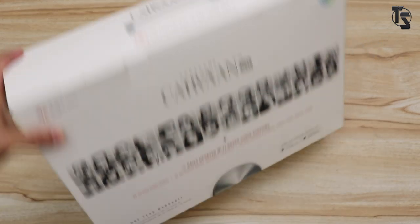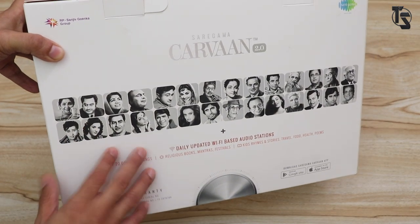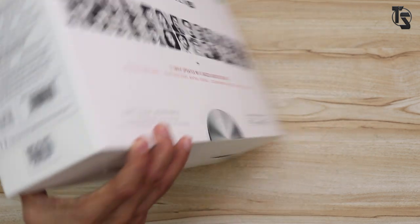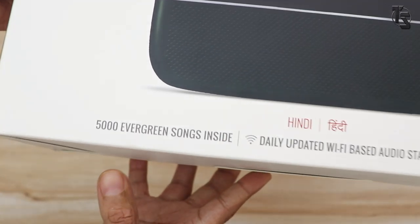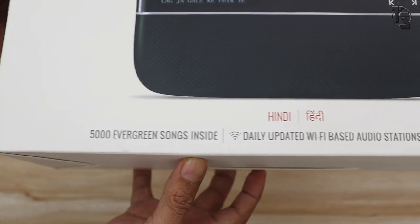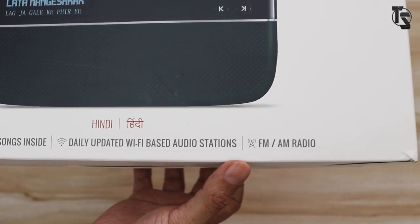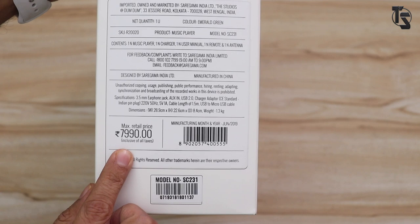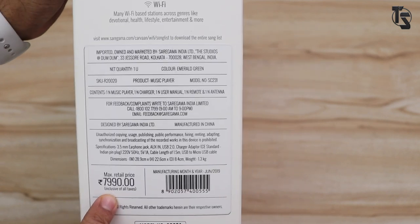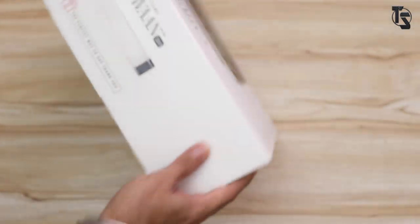Here is the retail packaging of the Caravan 2.0. On this side you can see pictures of the artists and actors whose songs are built in. On the other side of the box you can see the picture of the player itself. Right here at the bottom: 5000 evergreen songs inside, daily updated Wi-Fi based audio stations, and FM/AM radio. On this side of the box it says the MRP is 7090 and the color of this device is emerald green.